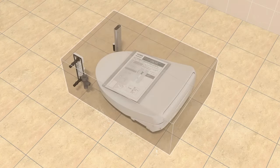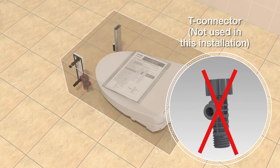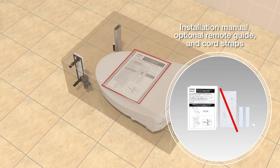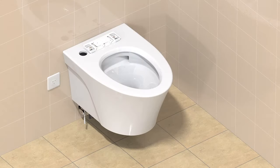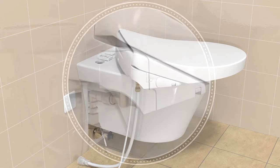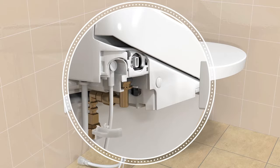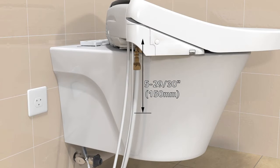Open the washlet box and check all the components. For this installation, discard the THU 6234 T-connector. Install the washlet mounting plate. If Auto Flush equipped, locate the Auto Flush cable and plug it into the receiver under the panel on the right side of the washlet. Use the provided zip tie to secure the Auto Flush cord to the water supply at 6 inches.